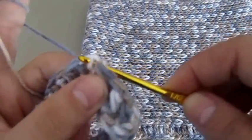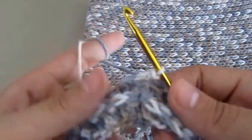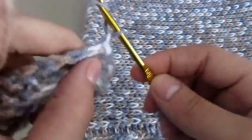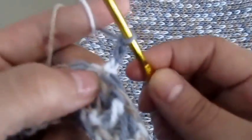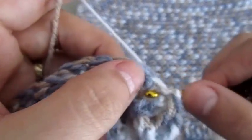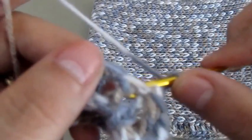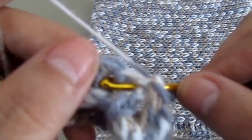Otherwise you'll see where you started and where you finished. So now again we will chain three and work on the next double crochet. Like I said before, we just insert our hook from the back loop.